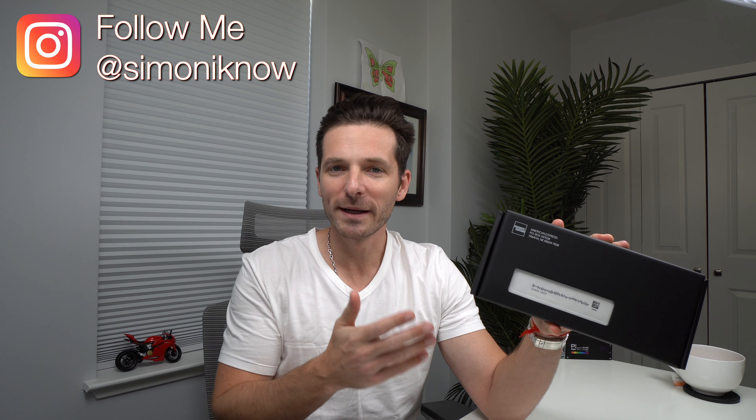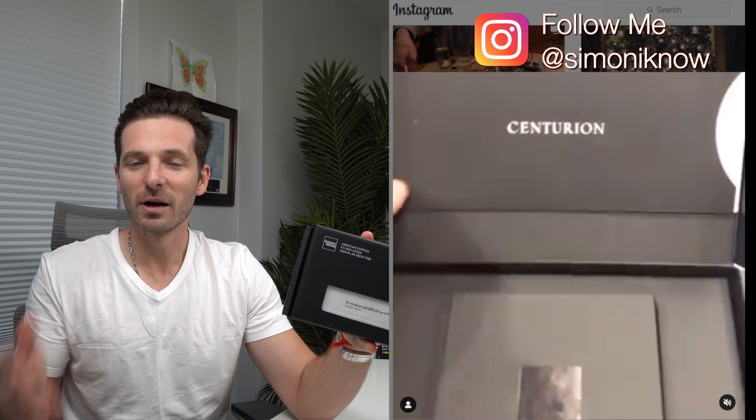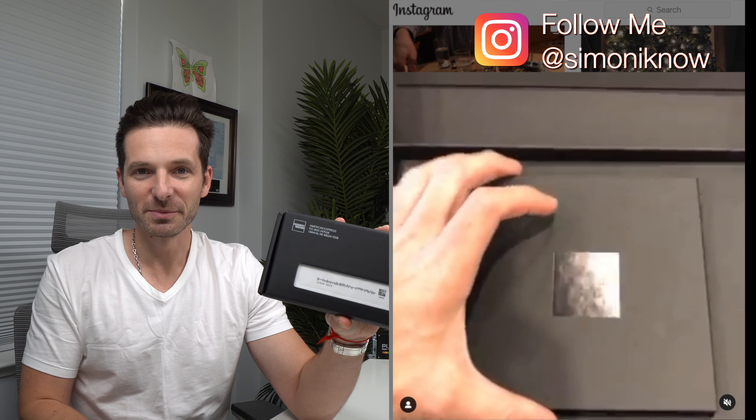What's up everybody, Simon here. Today I wanted to go ahead and do an unboxing of, in my opinion, the hardest credit card to get — the American Express Centurion card. This unboxing is of the replacement credit card that you would get if you lose or damage your existing credit card. This isn't the box you would get when you are invited and finally approved to be a member. This is just the replacement.